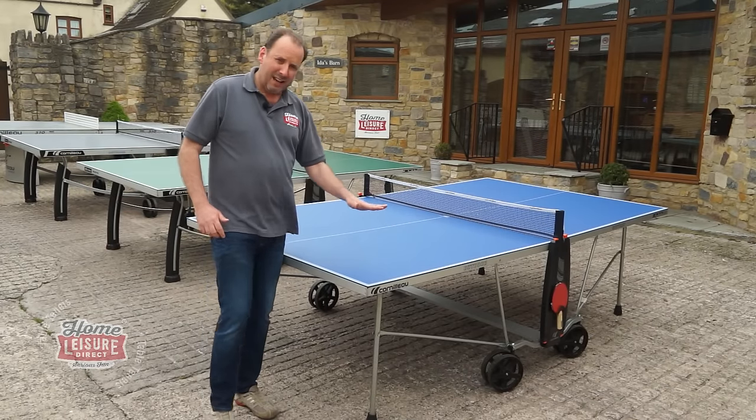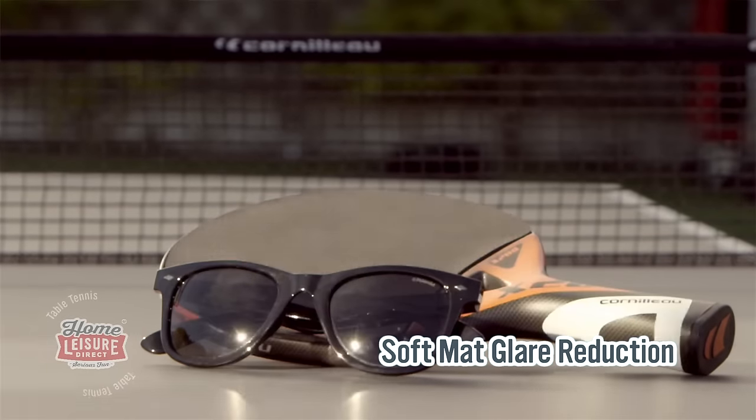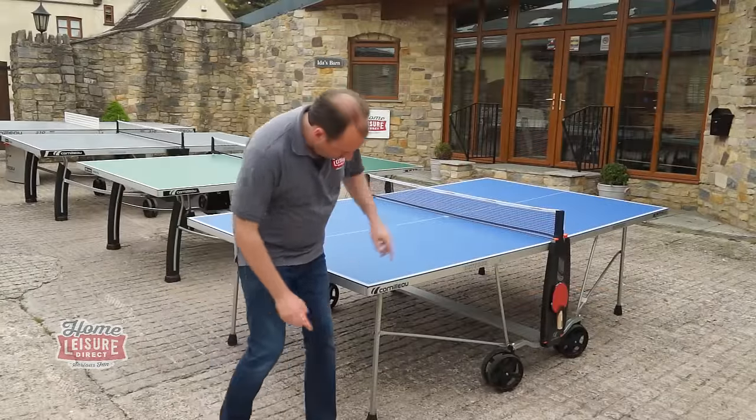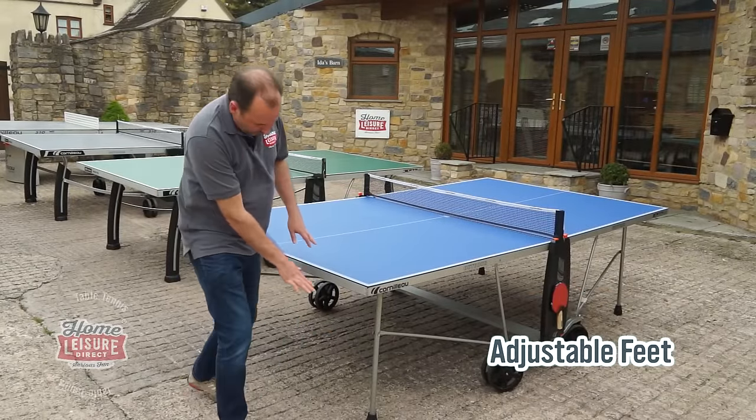It's also got what's called a soft matte covering on the playing surface that reduces the glare from sunlight, which is quite an important thing to have. It's got adjustable feet, so you can change the height of the table depending upon the terrain upon which you've put it.